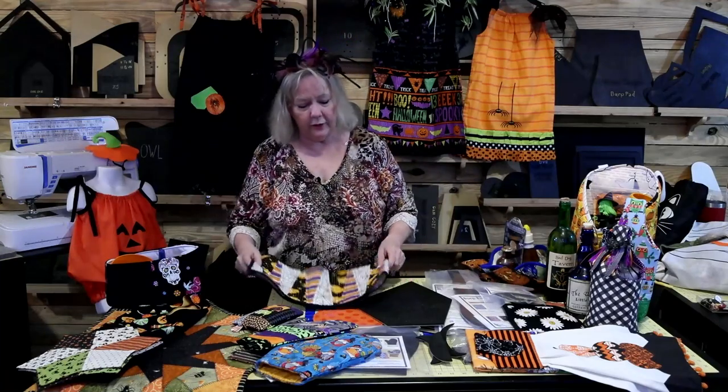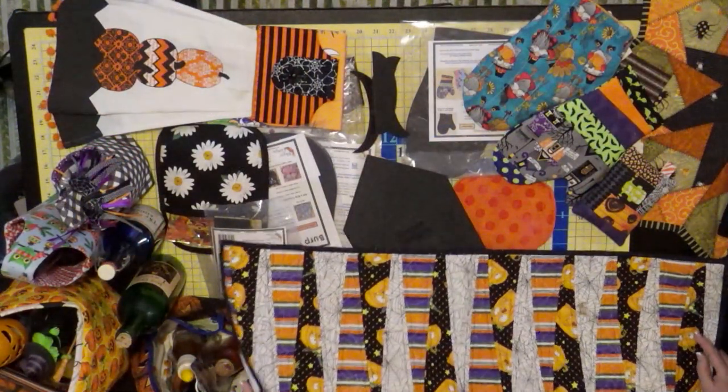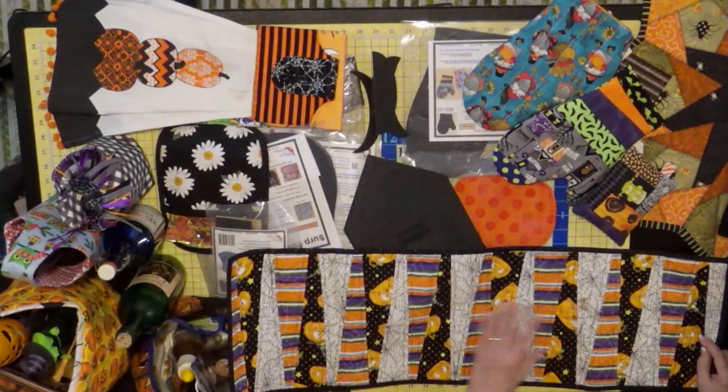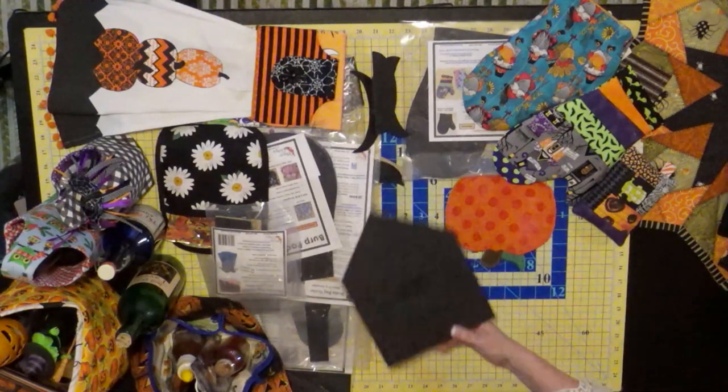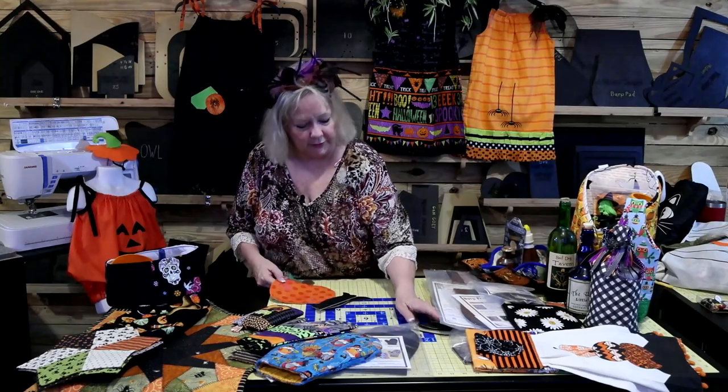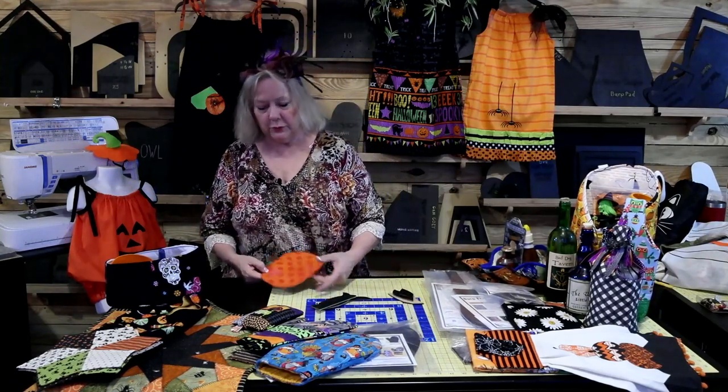I have a table runner — I think it uses a 10-degree ruler — and these are such fun to make from all your scraps. They whip up really, really fast. Lisa did the pumpkin template many years ago, and this was one I stole from her.